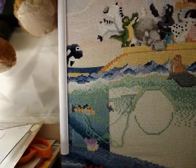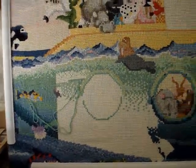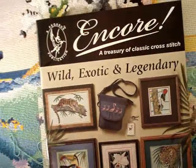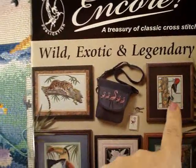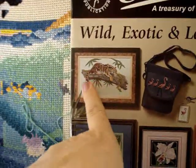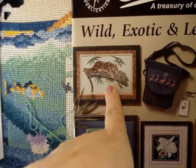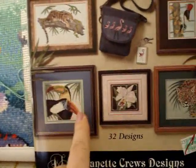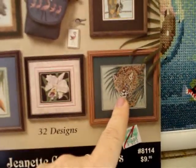Now we're starting the Pegasus Publications. I already showed one in a previous video. This one is called 'Encore: A Treasury of Classic Cross Stitch — Wild, Exotic, and Legendary.' We've got a woodpecker, a flamingo, a bunch of flamingos on a bag, toucans, an orchid, and what looks like a cheetah or leopard — a really big cat.